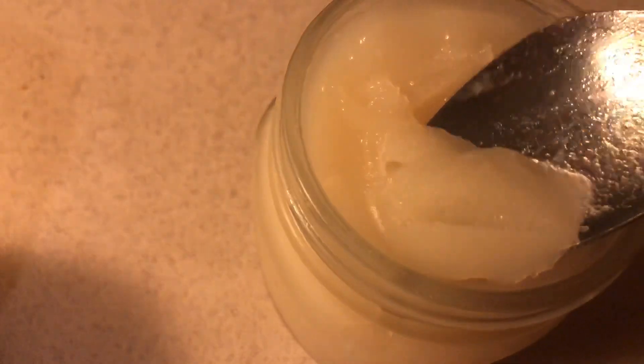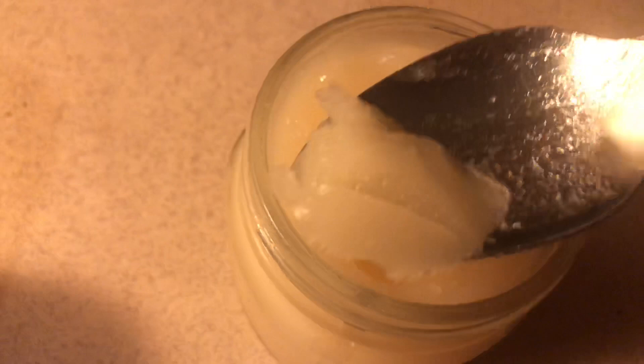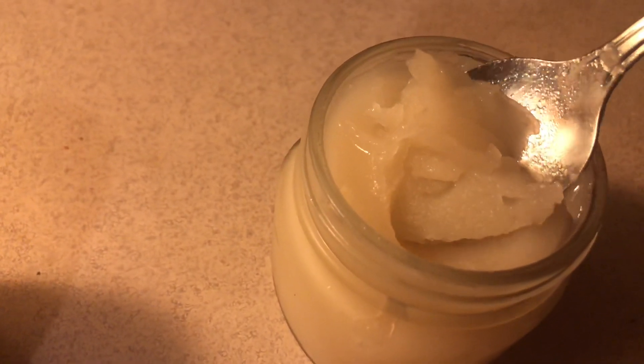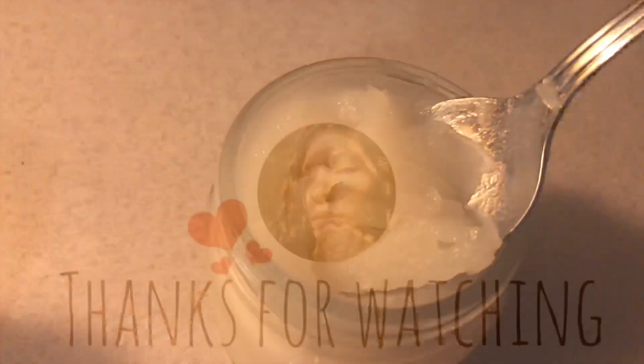It's all ready to go. This is my first time making sea moss and I think I did an awesome job for my first time around. There are so many added benefits to eating sea moss, and I will leave all those links down below.